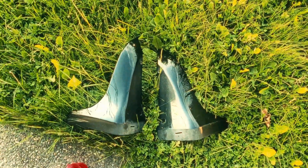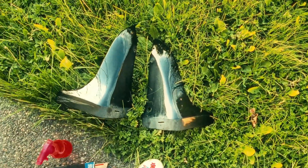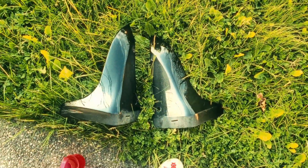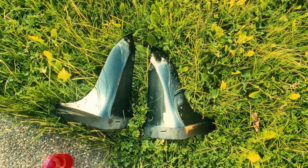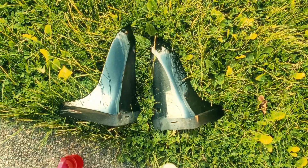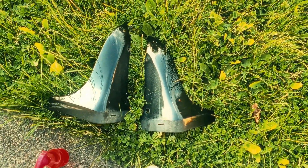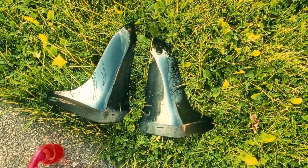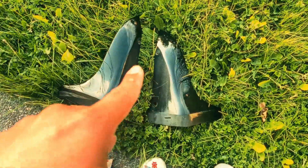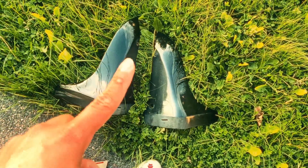It's the OEM Infiniti G35 coupe factory mudguards, or mud flaps basically. These are very rare nowadays — you can't really buy them from the factory since they've been discontinued. They usually come on the higher models, and this one came from another G35 coupe that's in black.